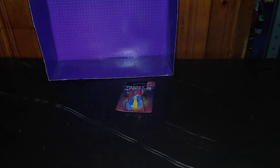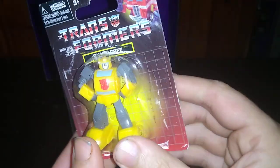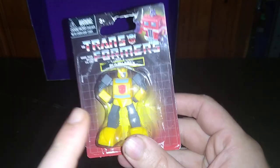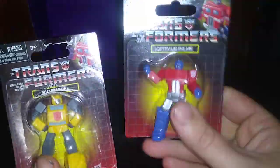And today, we have some knockoff Transformers from Dollar Tree. But these are no ordinary knockoffs. They're based on the 1980s Generation 1 Bumblebee, and my boy, Optimus Prime.